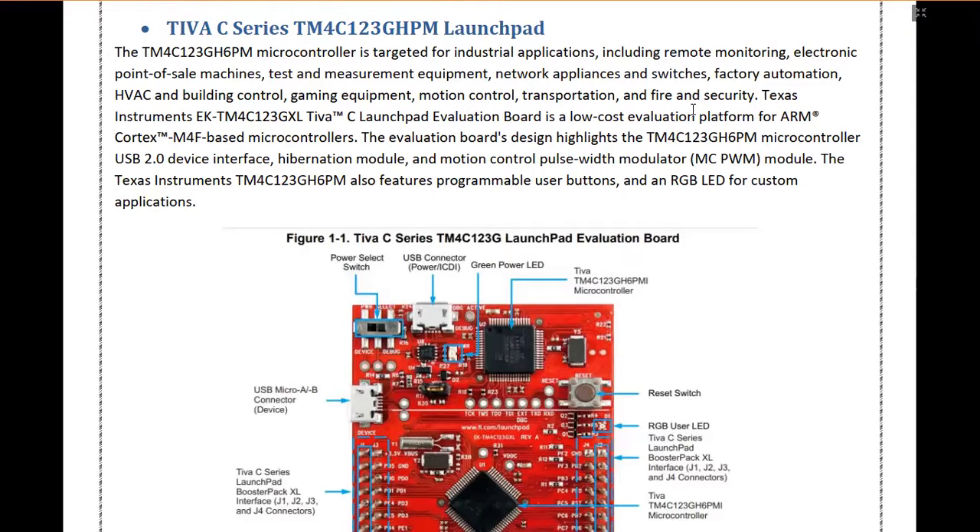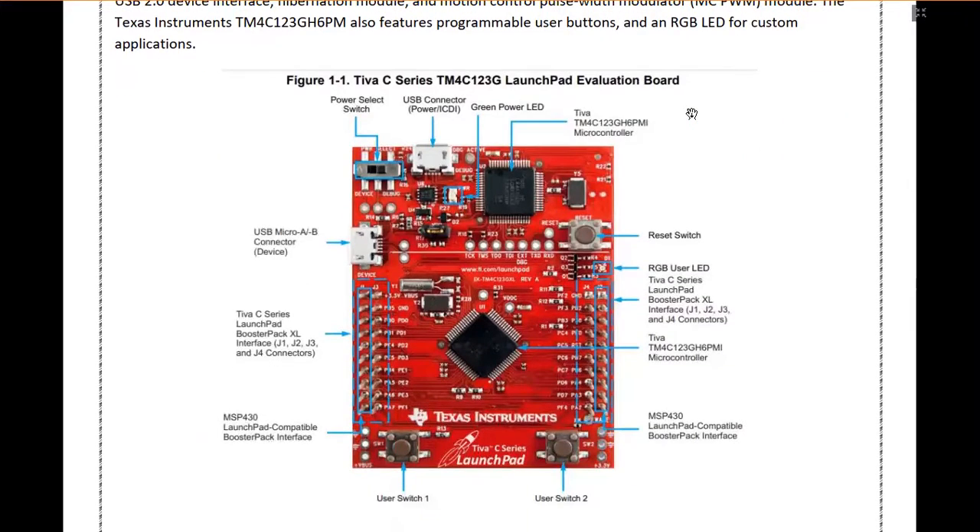The Tiva C series launchpad is a microcontroller produced by Texas Instruments. This microcontroller is targeted for industrial applications including remote monitoring, electronic point of sale machines, and other components. It consists of a Cortex-M4 microprocessor and has different peripherals including the ADC. It also has an onboard RGB LED and two push buttons. This is the main backbone of our project, as this microcontroller takes in the input provided by different components, analyzes them according to the code loaded in it, and provides the required output.